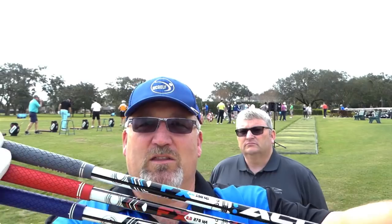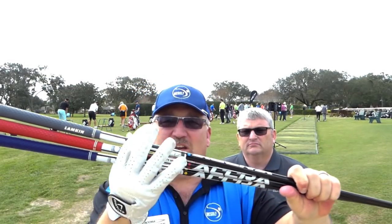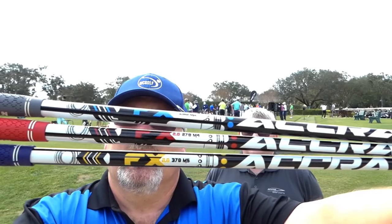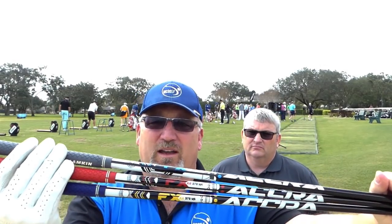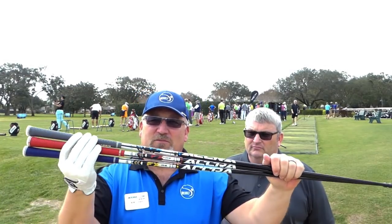You've seen the FX line on some of my other videos — it's called the family of shafts. Here's going to be the new look. In the older ones, it was all colored down at this end and it would say FX whatever down at this end. Now they've modernized the graphics and they've got it color coded. If you look up here: blue is the high launch, red is the medium launch, and yellow is the low launch. Nothing's changed as far as the colors go, but they've tweaked them a little bit to make them just a little bit better so we can bring you a better custom fit.